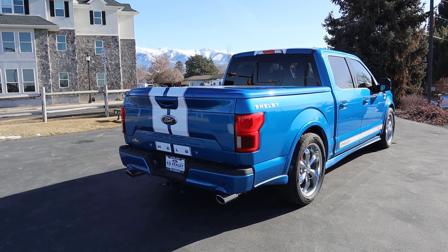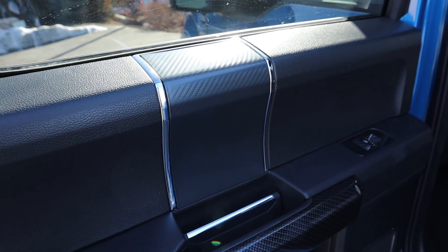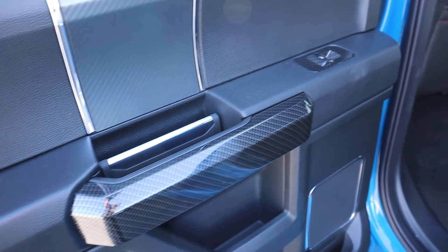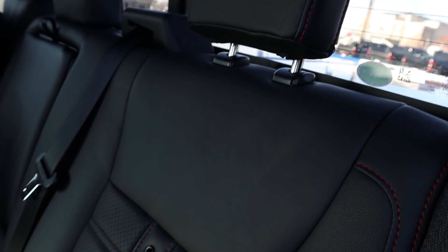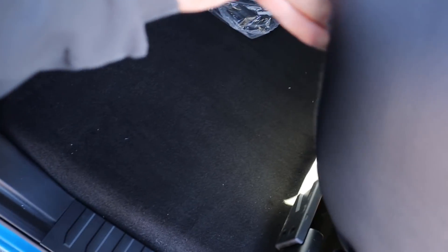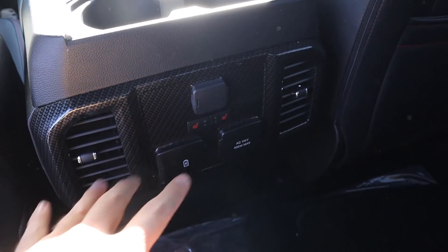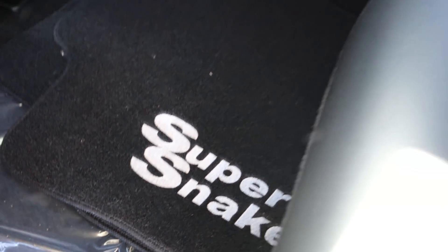In the rear door panel you've got matte carbon fiber and gloss carbon fiber added by Shelby, even around the window control. The rear seats have really cool red stitching, perforations along the sides, and they do fold up for extra storage space. Stepping in — since the truck's been lowered it's super easy to get inside, and there's tons of leg room. At 5'11" I fit pretty well in the back. There's more carbon fiber trim, a full power outlet in the charging area, heated seats, cup holders, and custom Super Snake floor mats.